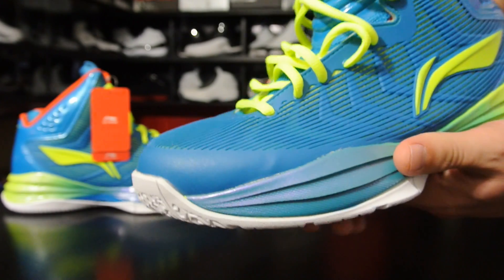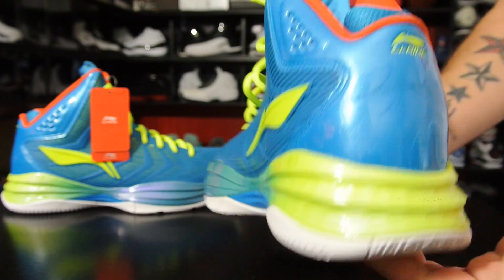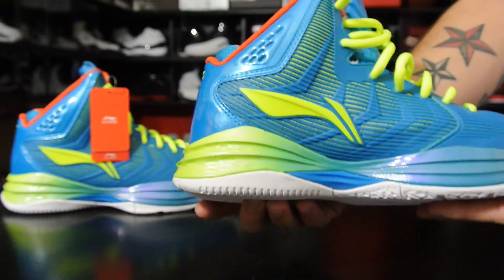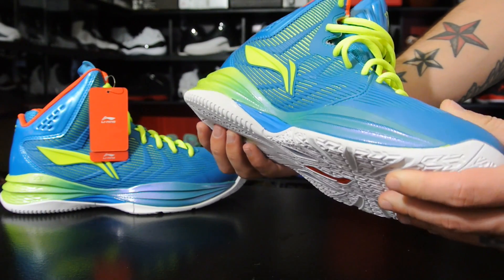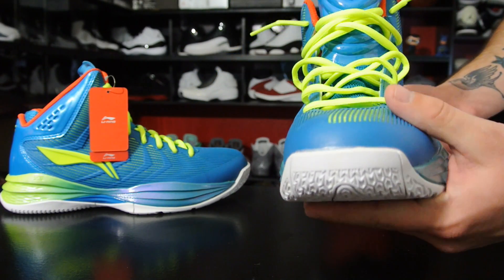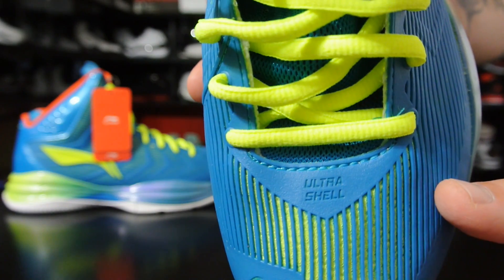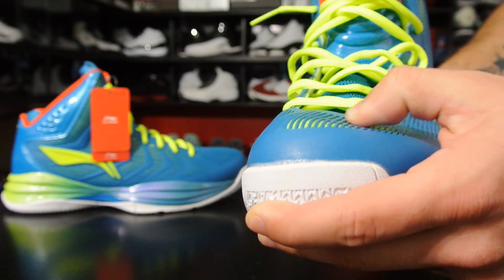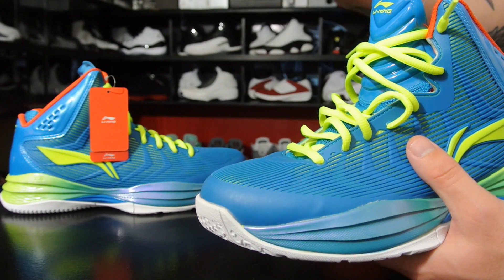Alright guys, these are what's known as the Li-Ning Devil. Kind of a weird name, but I didn't name them — I'm just going to play on them. This shoe features two new technologies from Li-Ning. The first is what they're calling Ultra Shell, which is very similar to the polyurethane or rubber coat on top of the Kobe 7.